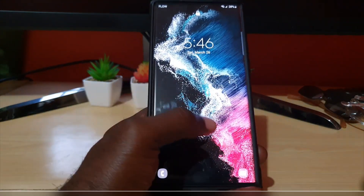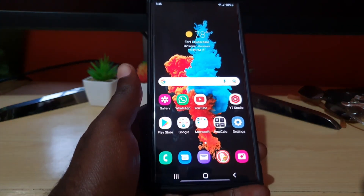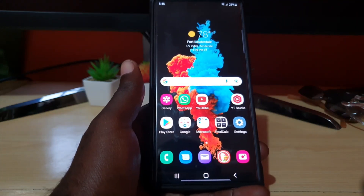Hey guys, Ricotta here and welcome to another blog tech tips and guides. Today we have the S22 Ultra — this will apply to the Galaxy S22 and S22 Plus as well. What I'll be showing you is how to scan QR codes with your device.